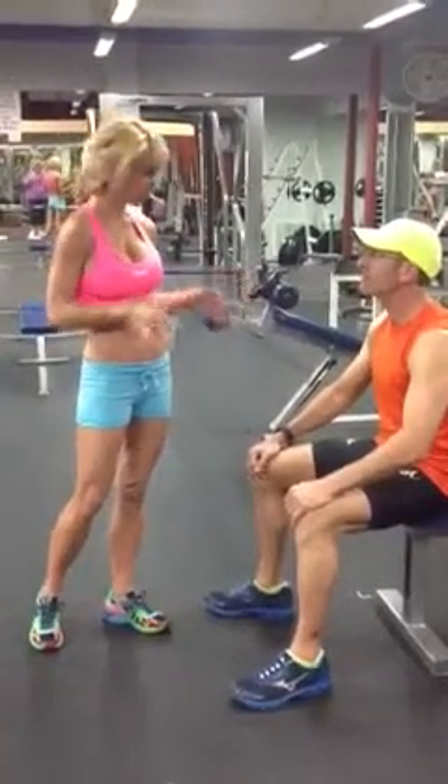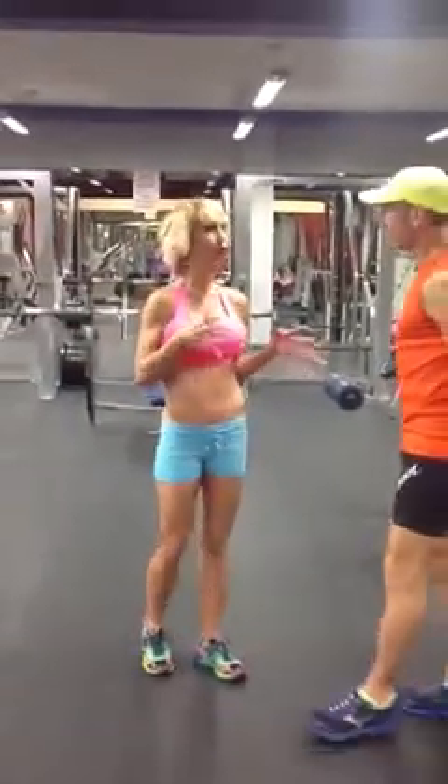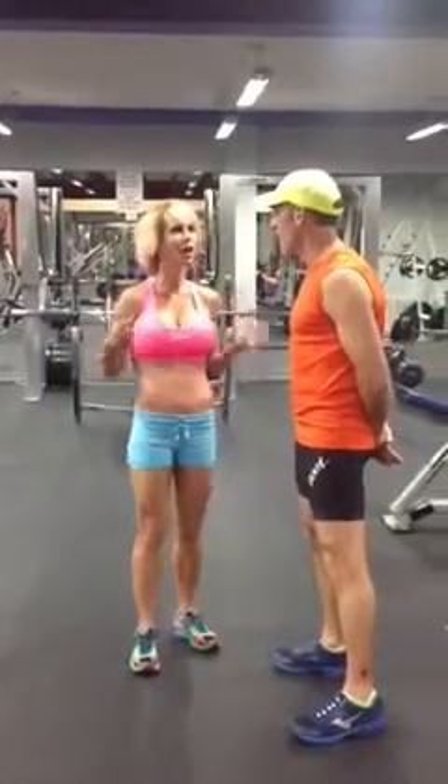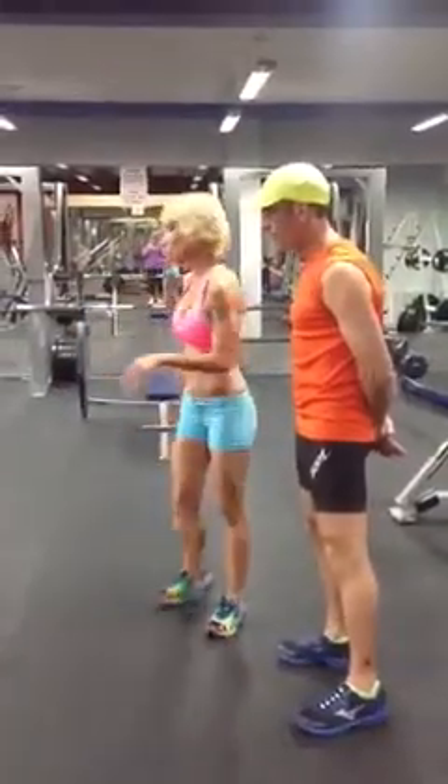I'll demonstrate it, and then I want you to do it. It's really, really important after we lift and work out to stretch the muscles because it elongates it. It helps recover quickly. So, let me show you.